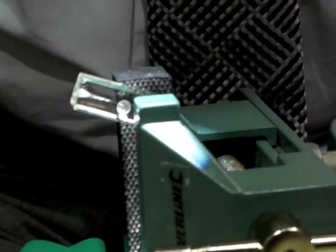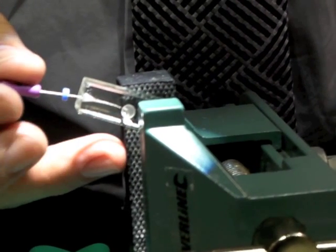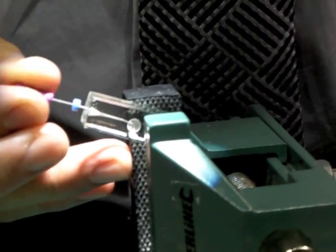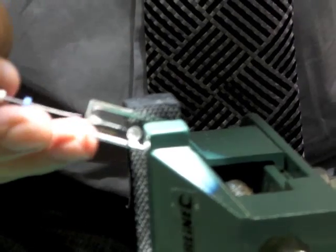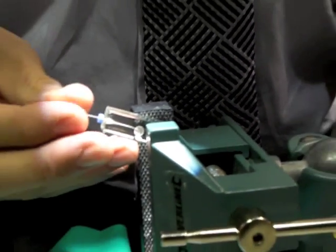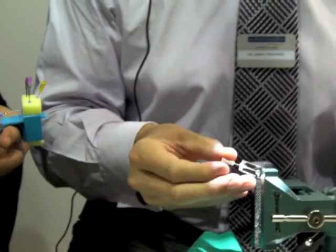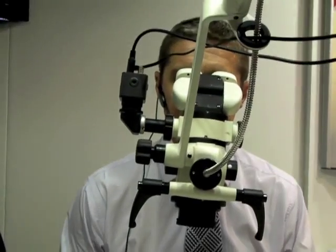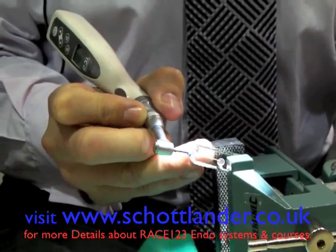We then use a size 10 hand file to do our working length measurement with an apex locator, and then use the size 10 hand file to instrument the canal until the file is loose. We then repeat that with a size 15 hand file until the file is loose in the canal. Once the size 15 file is loose in the canal, we can go back to our T1 instrument and use it to instrument the entire length of the root canal.